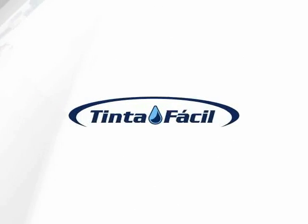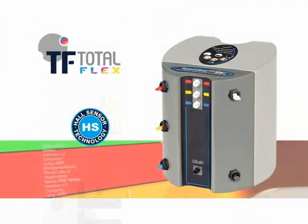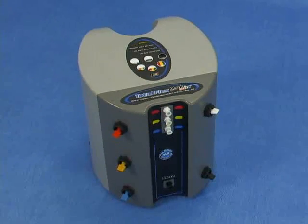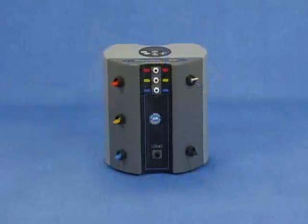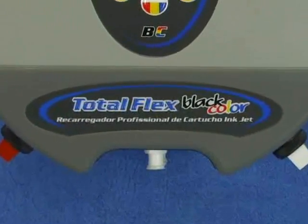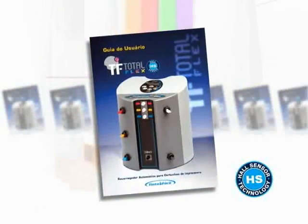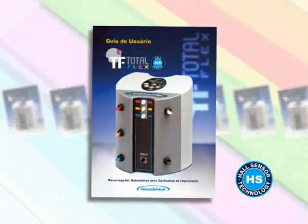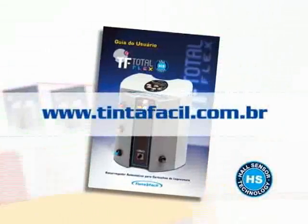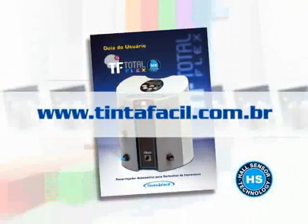Ready to fill. TF Total Flex Black Color. You will now get to know how to install and use the Ready to Fill Printer Cartridge Automatic Refiller, the TF Total Flex Black Color Model. This video complements our user's guide. Therefore, reading this material is imperative for the appropriate use of this apparatus. On our website, you can download the user's guide or consult periodically the new versions of it.